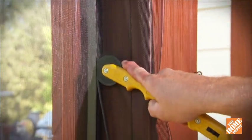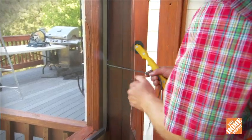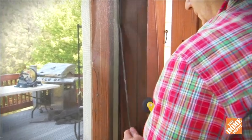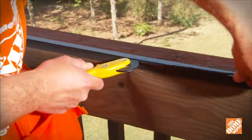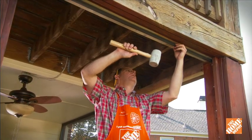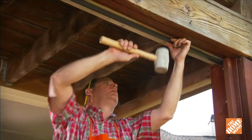Now stretch the screen across and roll in the opposite side. The screen will tighten as you roll in the spline. If you need to make adjustments, simply pull out the spline, tighten, and re-roll it into the groove. Now roll in the bottom. Once you've finished, trim any excess with a utility knife. You'll repeat this process for all the sections you'll need to screen.